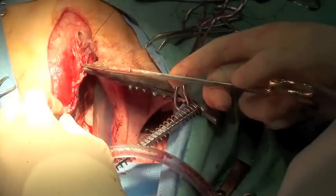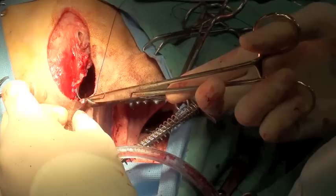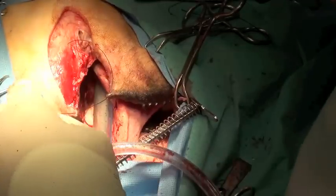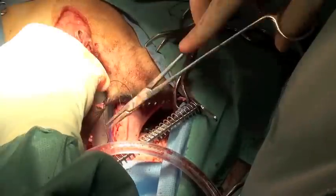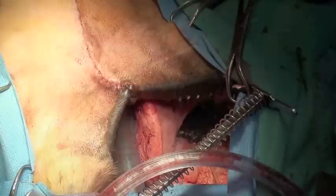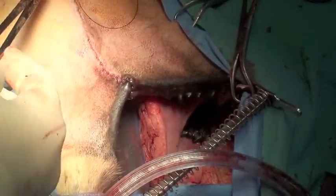The upper and lower buccal mucosa is sutured using 2-0 PDS in a simple continuous pattern. Routine subcutaneous and intradermal sutures are then completed.